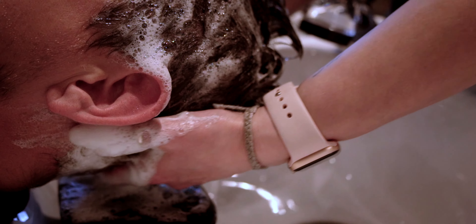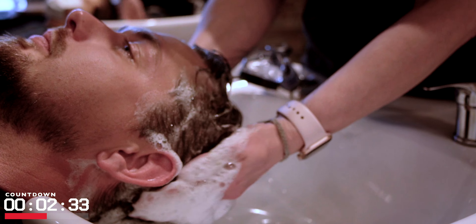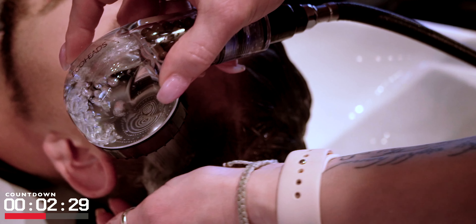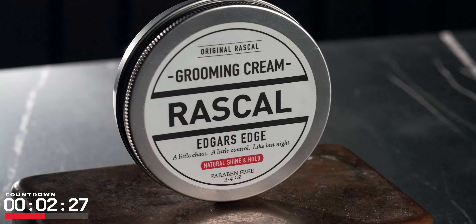Considering what it brought to the table, this actually did pretty well in this test. Moving over to the washout — this was super easy, a straight water rinse, nothing else to report there other than a nice soft feeling in both the hair and my hands, which is always a welcome surprise.